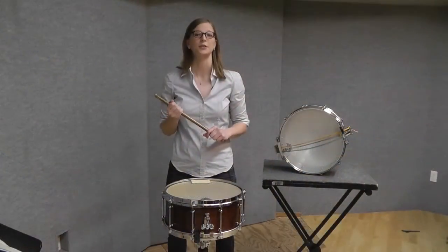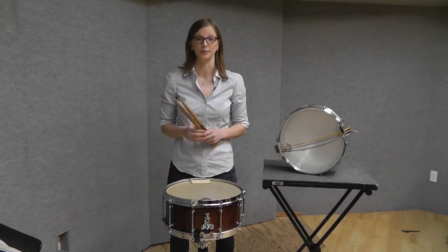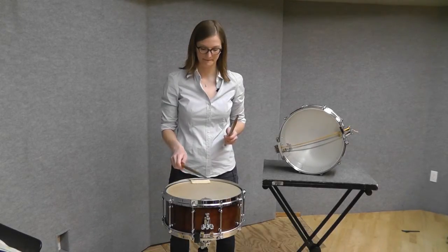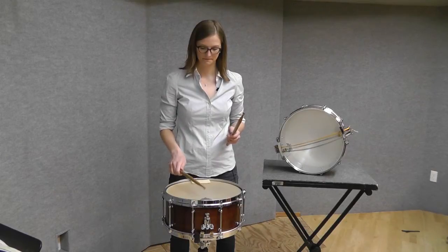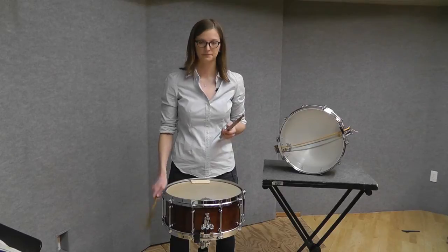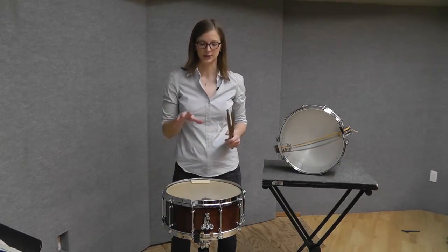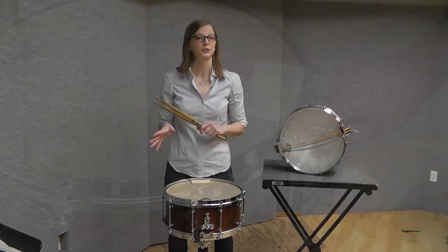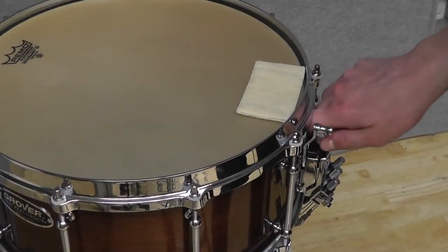Once you have all three snares where you want them, you need to check for evenness in timbre at all dynamic levels throughout the drum. Once you're happy with your result, there's one final adjustment — you need to adjust the entire snare strainer as a whole. Now, if you have a concert snare drum with only one type of strainer, or a drumset snare drum, this will be the only adjustment you need to make.